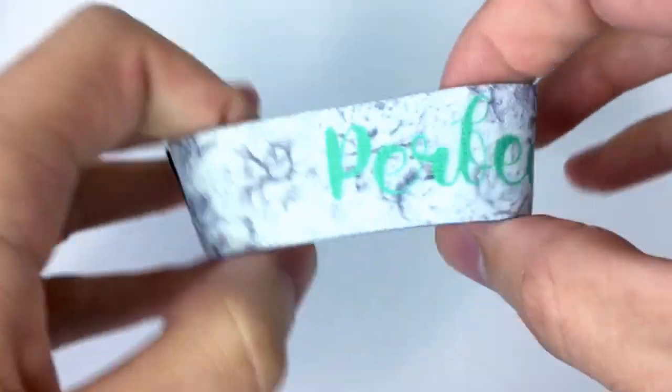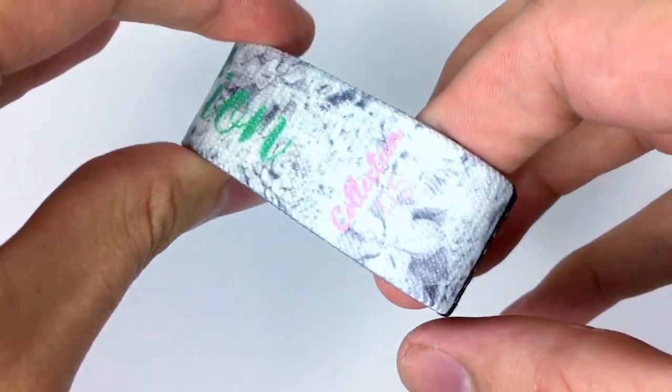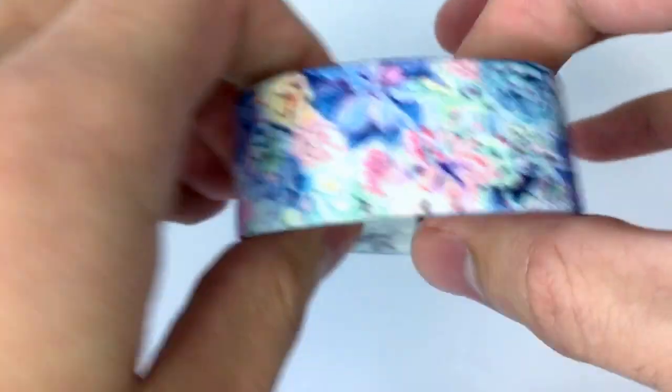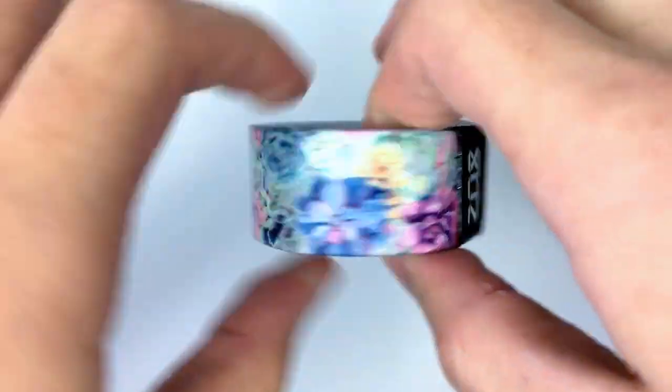Inside is a whited out version with Perfection on here in this awesome seafoam green font, and then collection number 115 right there. We made 1,000 of this one total, so it'll be $8 a piece. Make sure you guys pick one up before they're gone for good.